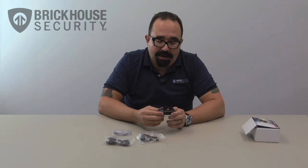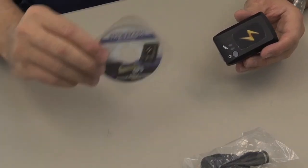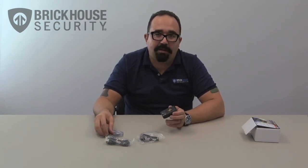In order to actually view the data, you do have to load up the software onto your computer. This will utilize Google Earth to be able to view the recorded information plotted out on a map.